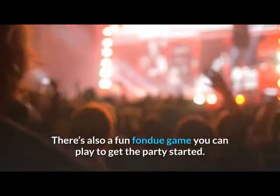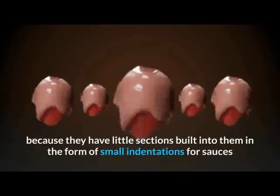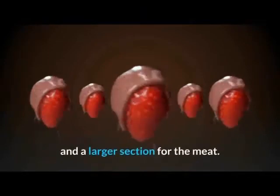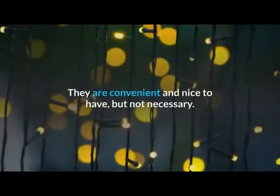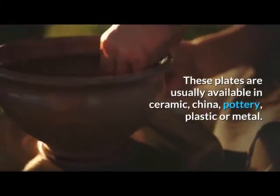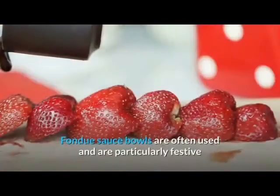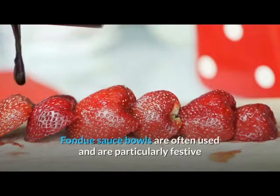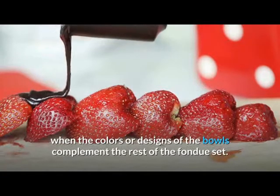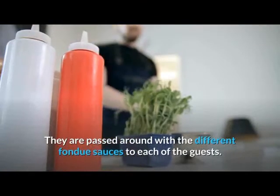There's also a fun fondue game you can play to get the party started. Fondue plates are special because they have small built-in indentations for sauces and a larger section for the meat. They are convenient but not necessary, and are usually available in ceramic, china, pottery, plastic, or metal. Fondue sauce bowls are often used and are particularly festive when the colors or designs complement the rest of the fondue set; they are passed around with the different sauces to each guest.